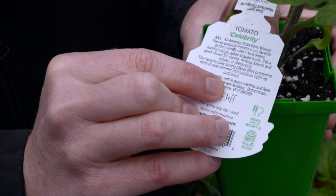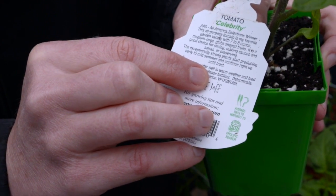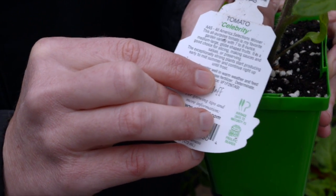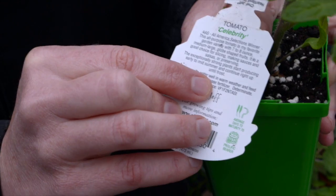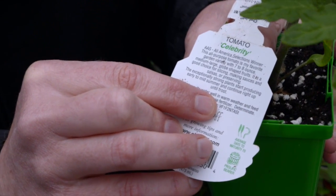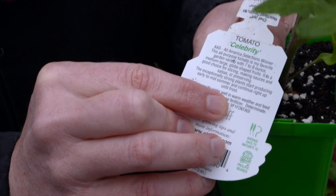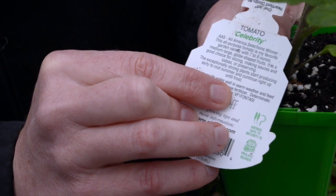F2, NTAST — and that means it has resistance to verticillium wilt, fusarium wilt races one and two, nematode wilt, tobacco mosaic virus, alternaria stem canker, as well as gray leaf spot.